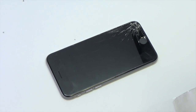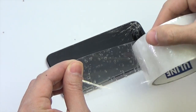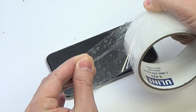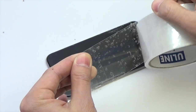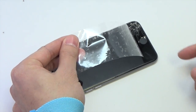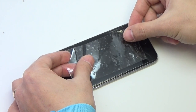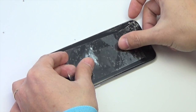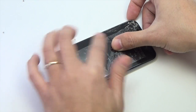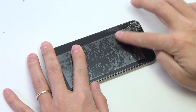If your display glass is cracked, keep further breakage contained and prevent bodily harm during your repair by taping the glass using packing tape. Wear safety glasses to protect your eyes from any glass shaken free during the repair, and be sure to wear an anti-static wrist strap to prevent static charges in the device. Lay overlapping strips of tape over the iPhone's display until the whole phone is covered.